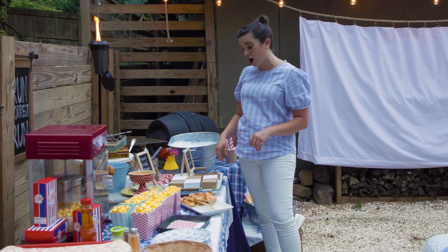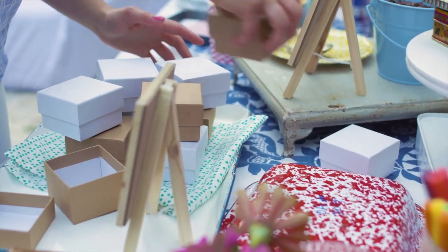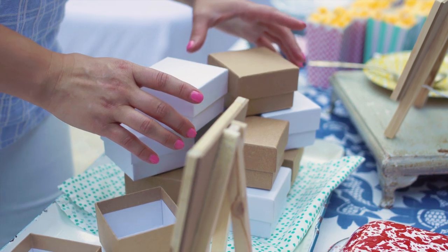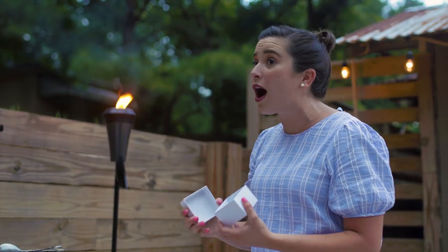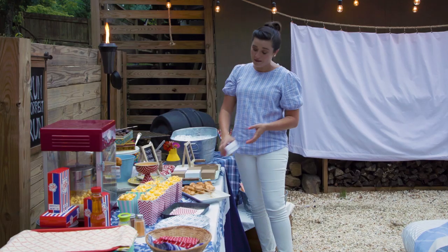As Forrest's mama said, life is like a box of chocolates. I have a mini make-your-own box of chocolates station! Get boxes from the craft store, guests can make their own box, take it to their seat, and enjoy it while they're watching the movie.